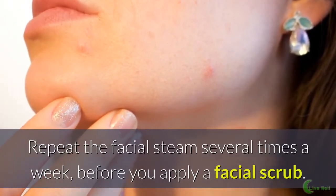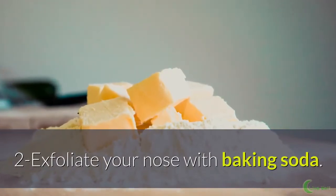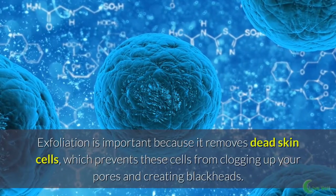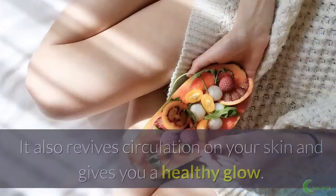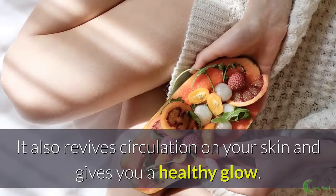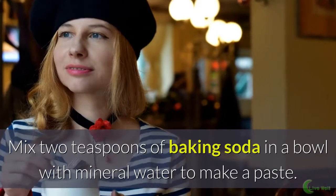Repeat the facial steam several times a week before you apply a facial scrub. Exfoliate your nose with baking soda. Exfoliation is important because it removes dead skin cells, which prevents these cells from clogging up your pores and creating blackheads. It also revives circulation on your skin and gives you a healthy glow. Mix 2 teaspoons of baking soda in a bowl with mineral water to make a paste.